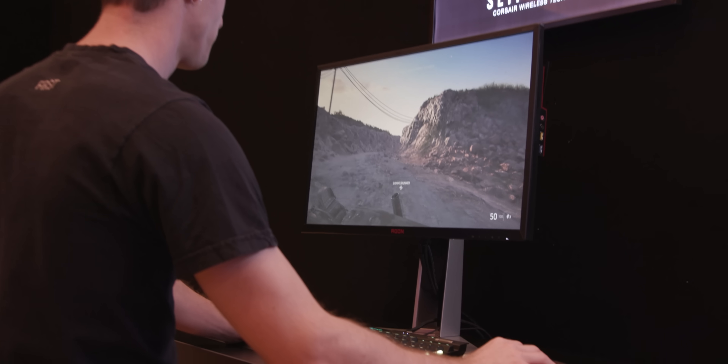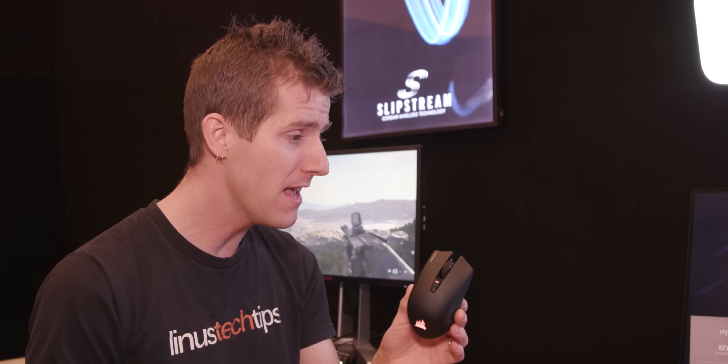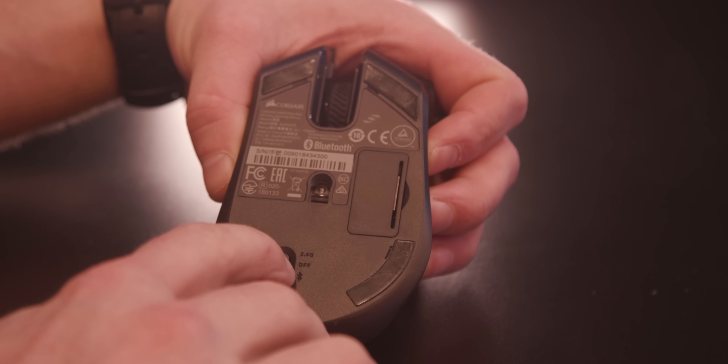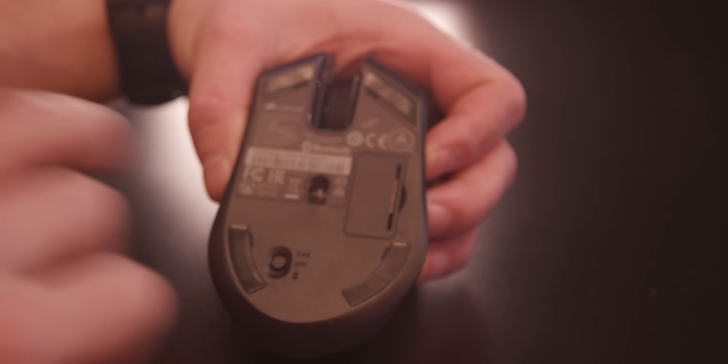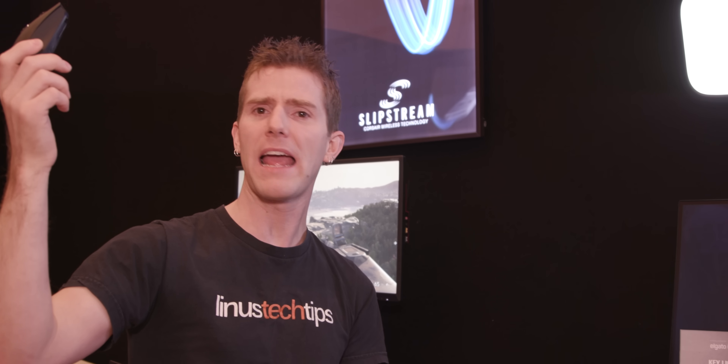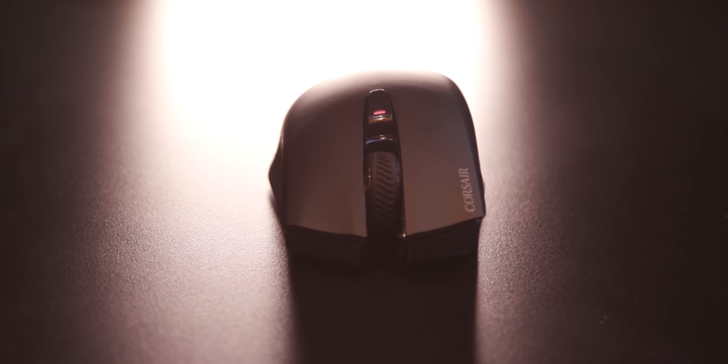They're boasting 30 hours of battery life using Slipstream, or up to 60 hours using Bluetooth LE, though of course there is a latency disadvantage there. It comes with a little compartment on the bottom for the dongle as well as a switch, so you can go between 2.4 GHz Slipstream and Bluetooth. You can buy it today — go check it out at the link in the video description.